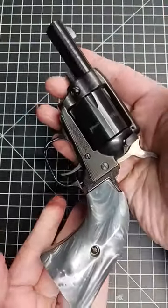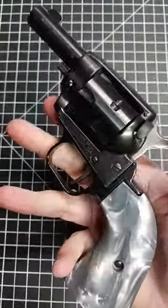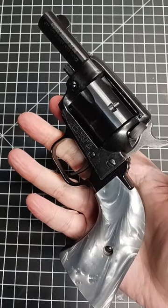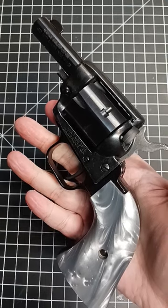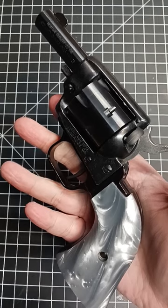Now, these are very inexpensive guns. I have a few Heritage firearms. This one goes about $165 to $170, but for the price, they actually work fairly well. It's definitely a fun gun, and it can shoot multiple calibers.